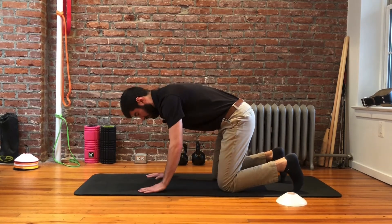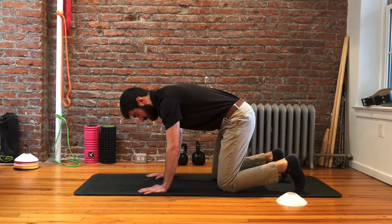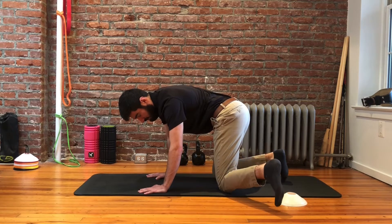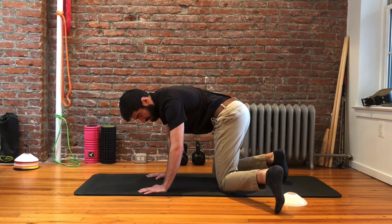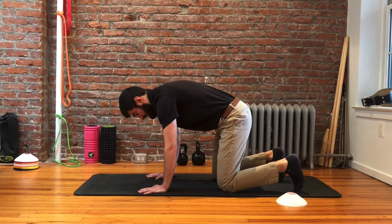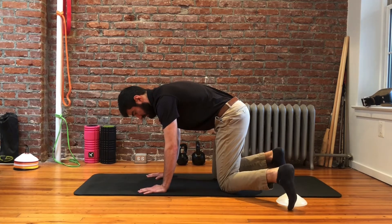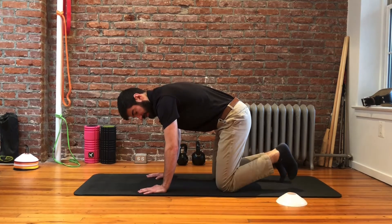The knee stays on the floor the whole time. We want to make sure that we're not shifting out and compensating through our low back, our hip, or through the pelvis in order to get out, but rather everything staying nice and neutral, with all the range of motion happening just at that hip, and then coming back.